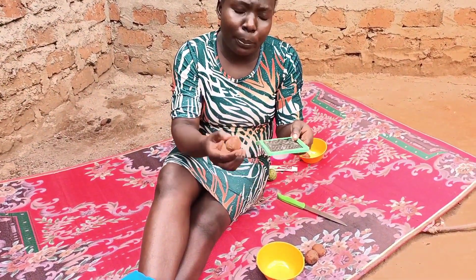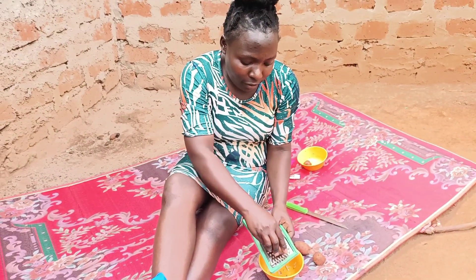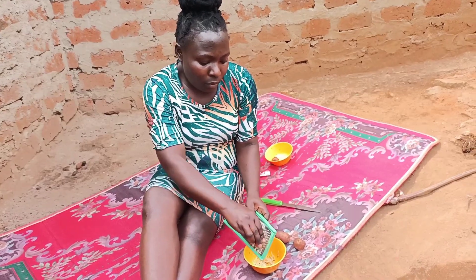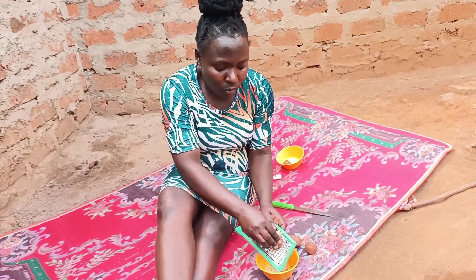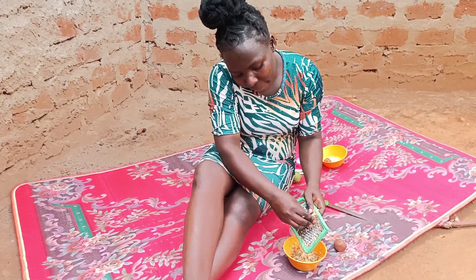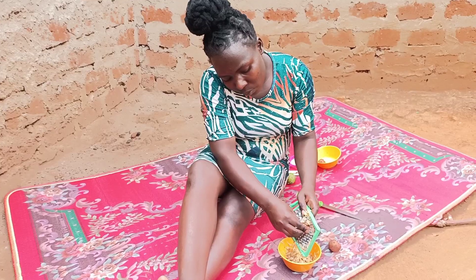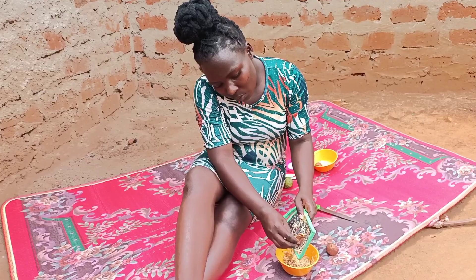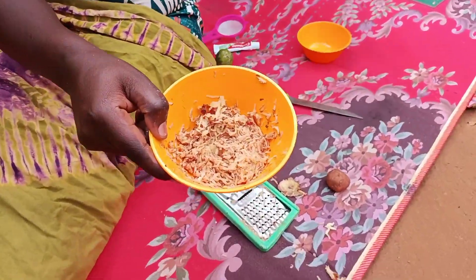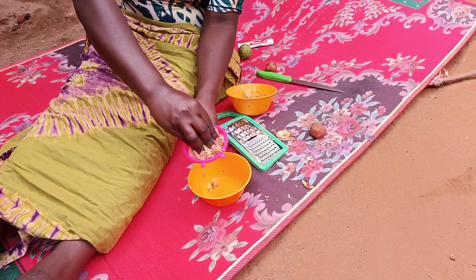So we have to grate the Irish potatoes — these are fresh Irish potatoes. Let me know what you use in your village to get rid of cracked heels; drop a comment and let's converse in the comment section. Don't forget to subscribe if you haven't yet. We have just grated our Irish potatoes and as you can see they are very fresh. Our next step is we are going to sieve them so that we can get the juice.